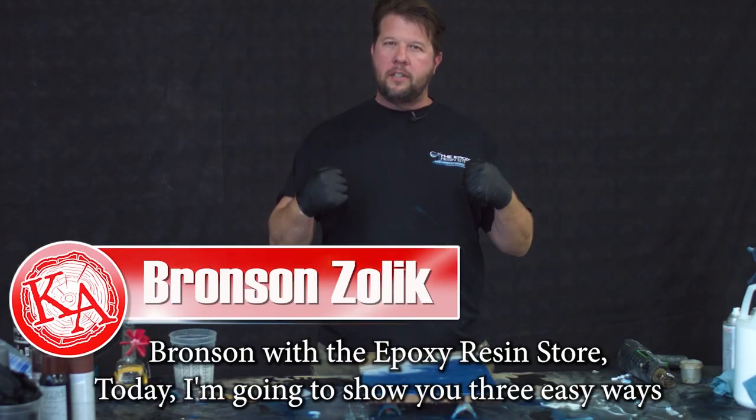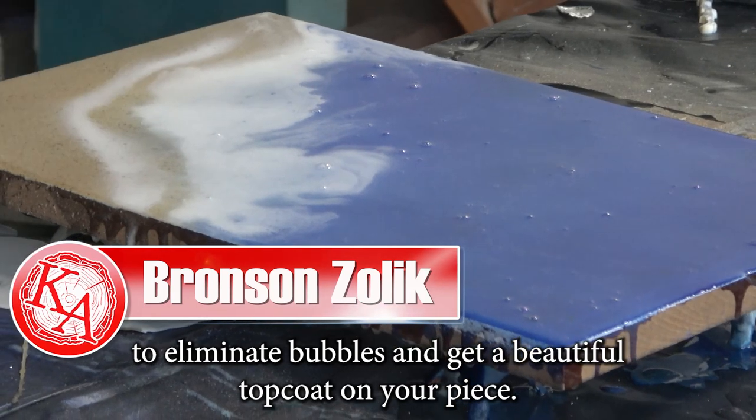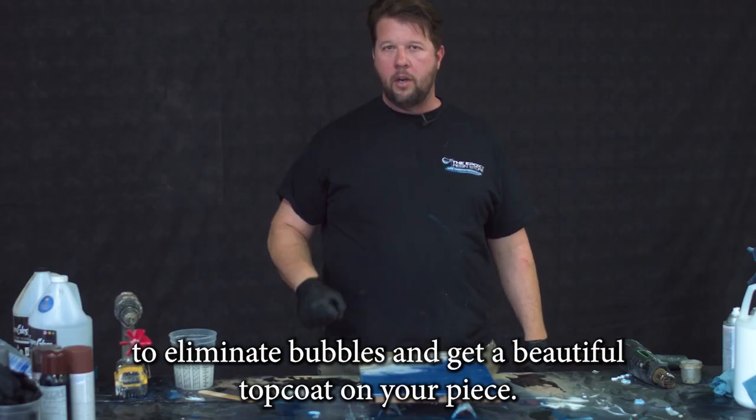Hello everybody, Bronson with the Epoxy Resin Store. Today I'm going to show you three easy ways to eliminate bubbles and get a beautiful top coat on your piece.